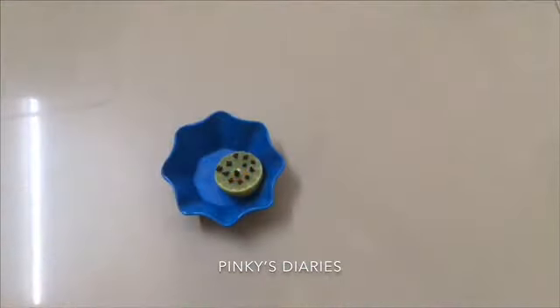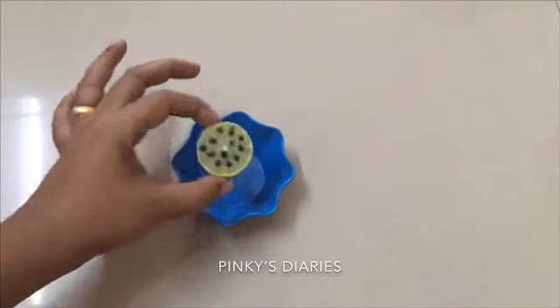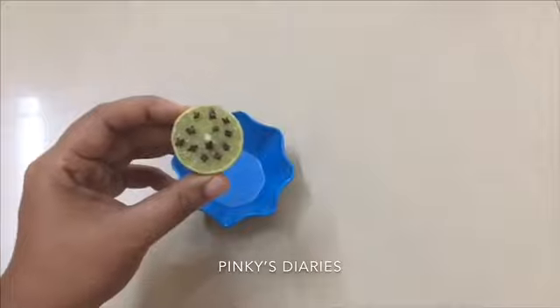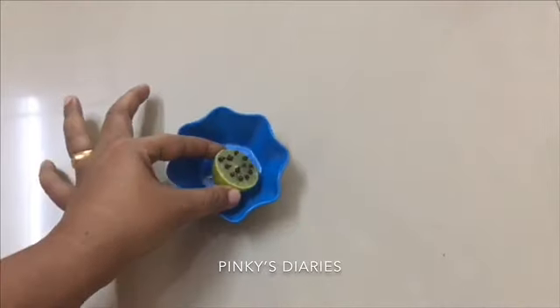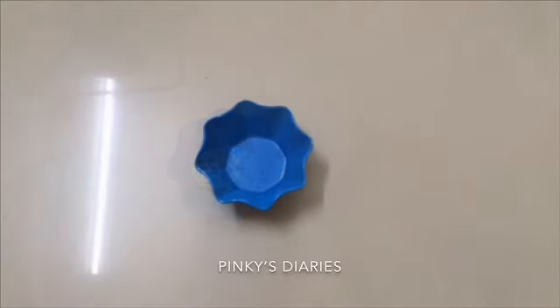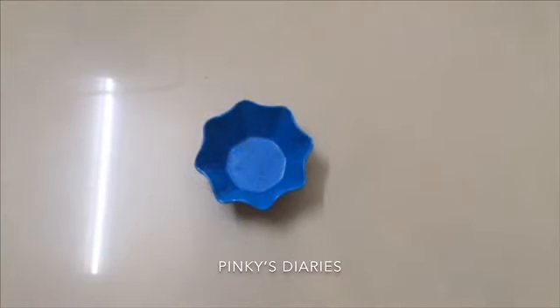If you get this toy, you will have a clean toy. You will have a clean toy and a countertop. The toy will have a clean toy. This toy is a very easy toy.